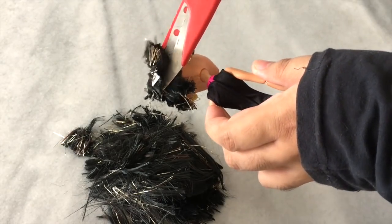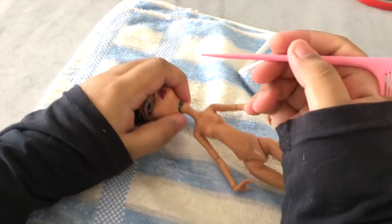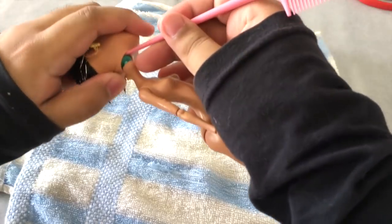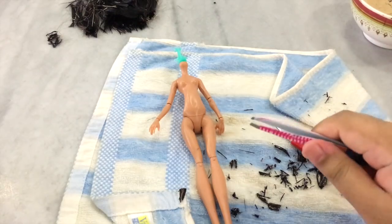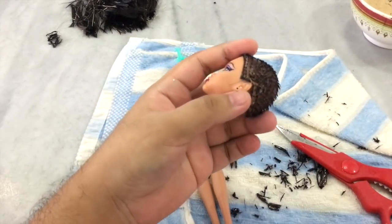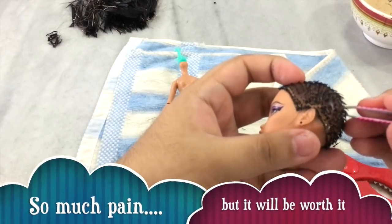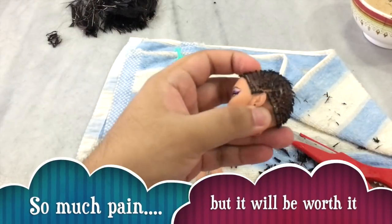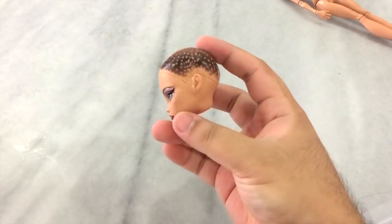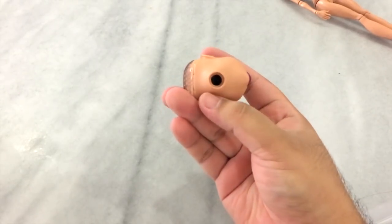Once you have cut out all the hair as much as you can, we're gonna remove her head from the body. This part is a little tricky — I've only done it twice before and it still gives me the creeps every time. Carefully take out her head, then use a tweezer and pluck out all the remaining hair. This is probably the part where you feel like you will never want to reroute doll hair again — my hands are cramping up.